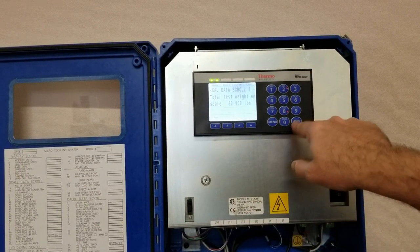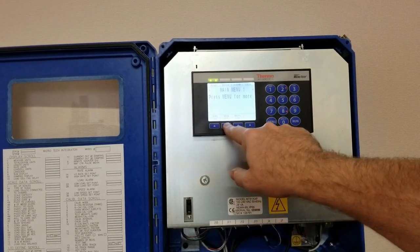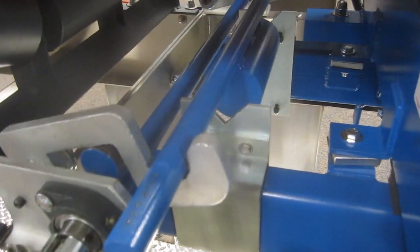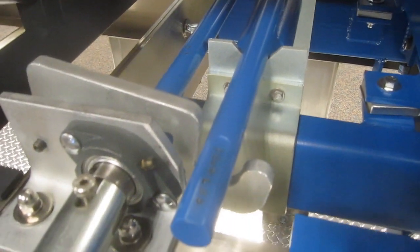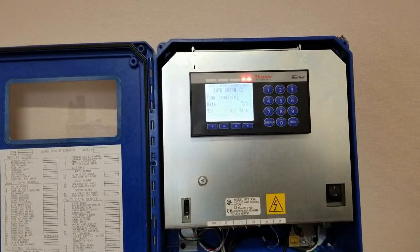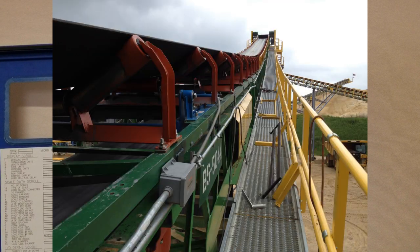We'll leave it at that. I'm going to simply go back into menu, span cal. Now you can see auto span is set up for weights. It's asking you to start, and now it's asking you to apply the weight. Press start — it wants to make sure you're running the belt. Now we're going to simply hit start. This would have been whatever the default test duration was in your system, hopefully something greater than three minutes.